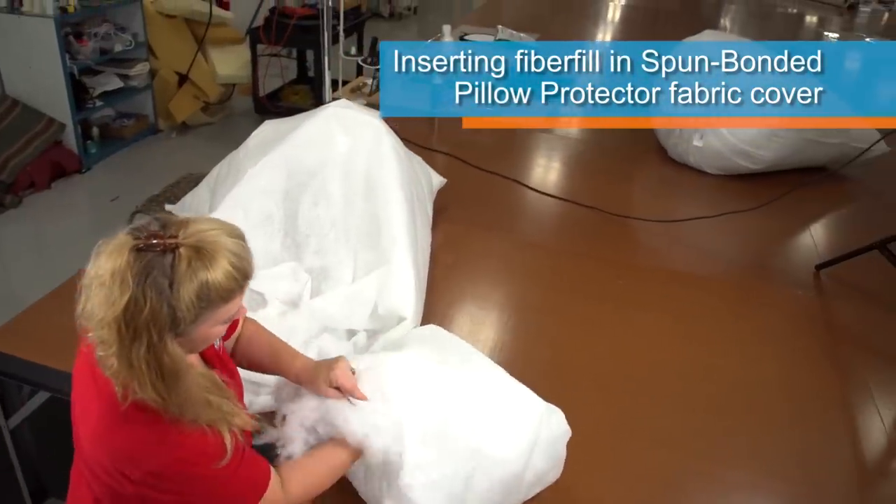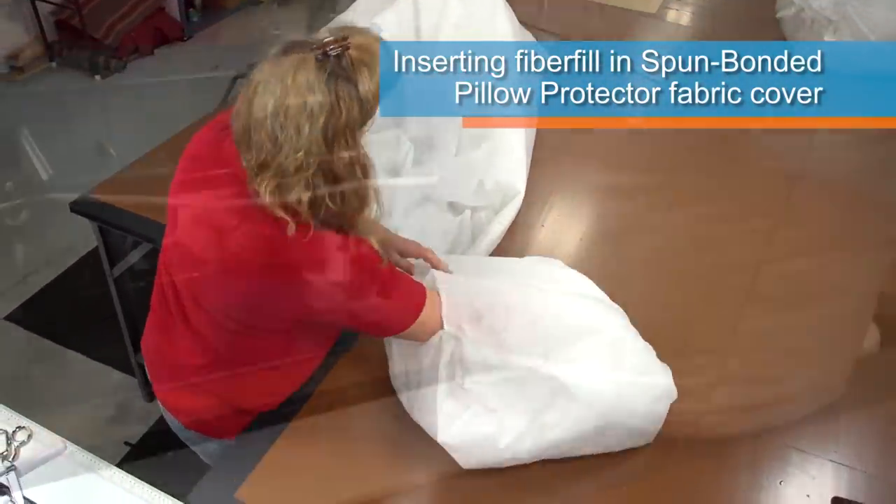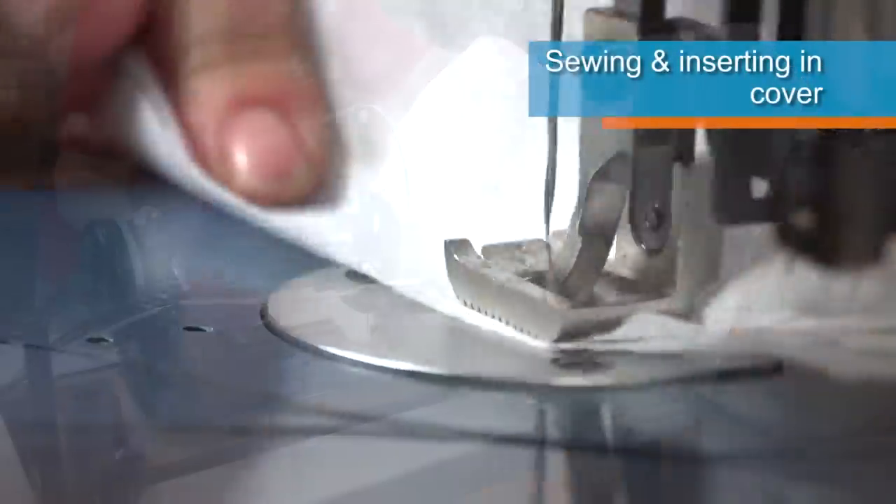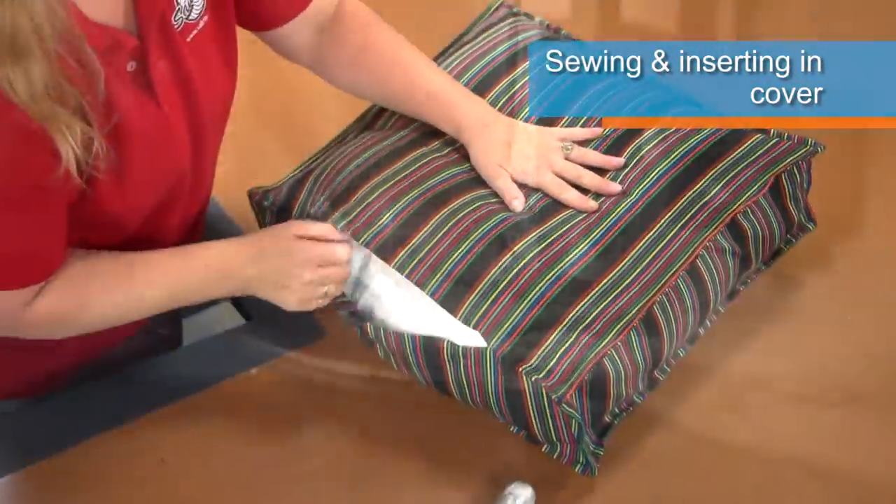It is fully washable and resists moisture, dust and germs, making it non-allergenic. Generally, polyester fiber is stuffed inside a pre-sewn cover of spun bonded pillow protector fabric available at Sailrite and inserted into a cushion or pillow fabric.